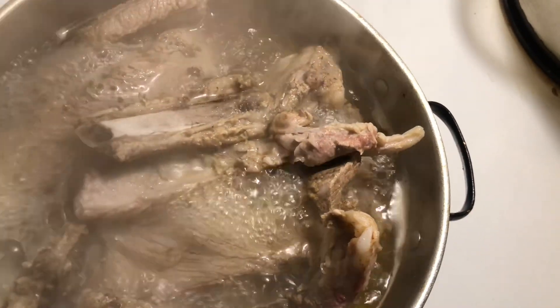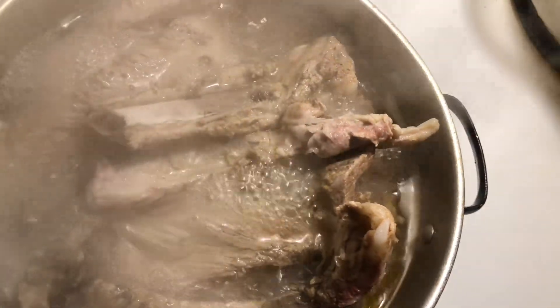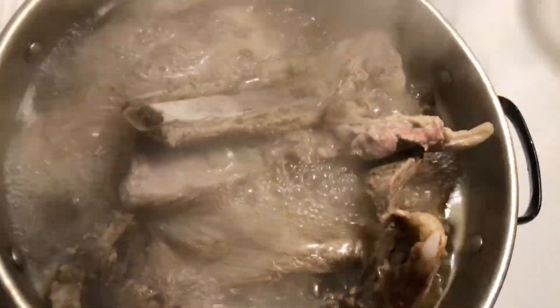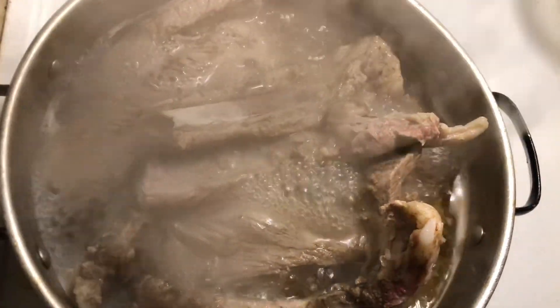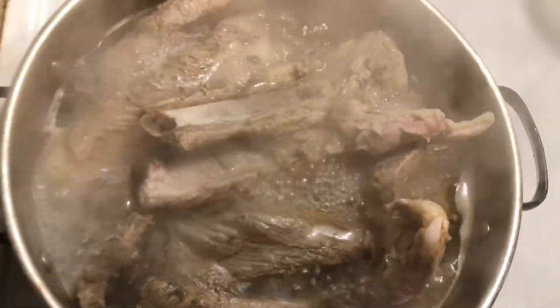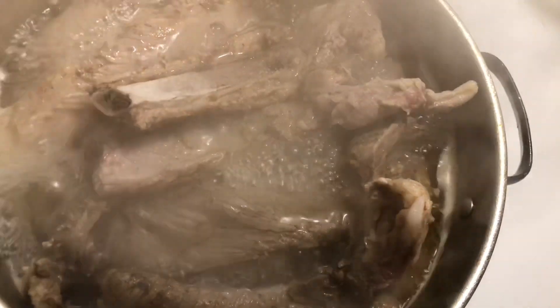I'm fry-boiling my ribs. My ribs are going to be tender when I bite into them — trust me on these fried ribs. I'm also making some rice. My beans are going to be cooking for a couple of hours, so I'll come back from time to time to check in with y'all.